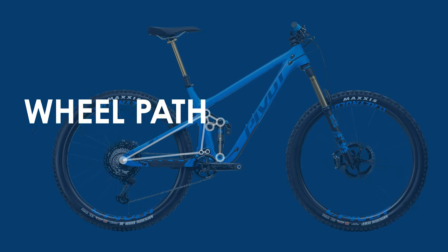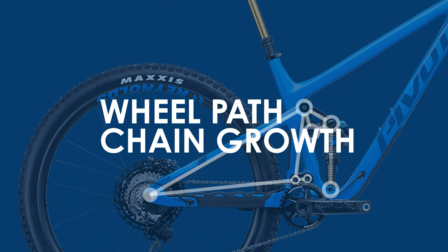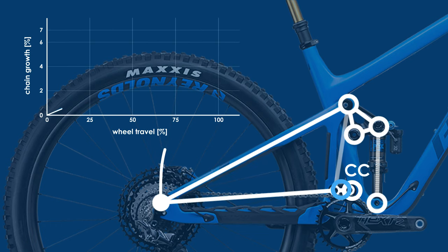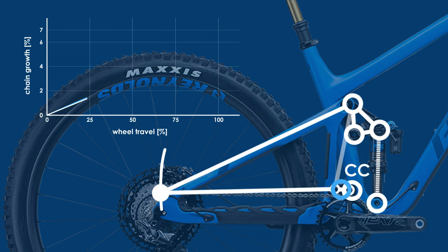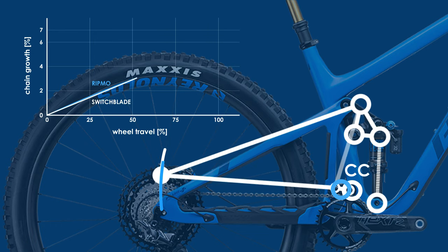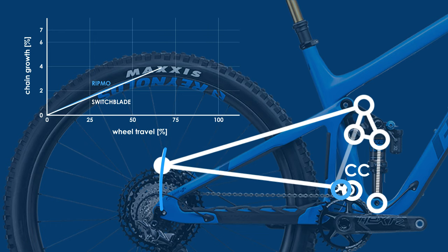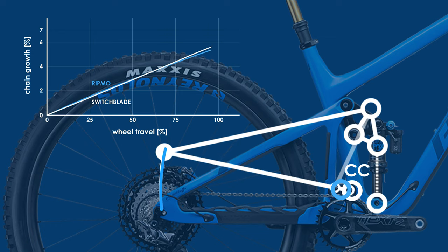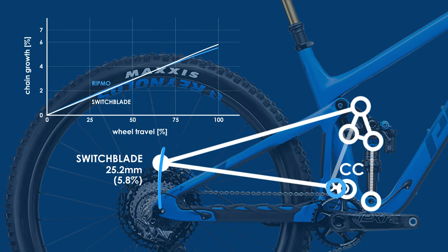The last thing I'm going to look at is the wheel path and chain growth. The Switchblade's wheel path follows an arc that is roughly centered just to the top right of the front chainring. The Ibis Ripmo, by comparison, follows an arc centered to the top left of the front chainring, resulting in a slightly tighter wheel path arc for the Ripmo versus a more vertical wheel path for the Switchblade, which leads to a marginally higher chain growth for the Switchblade at 25.2mm or 5.8%.